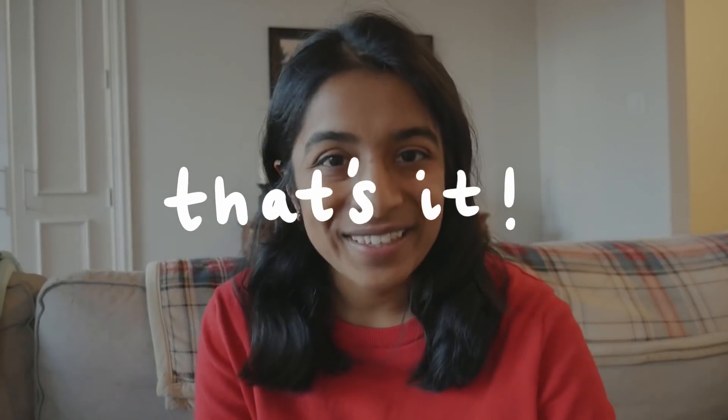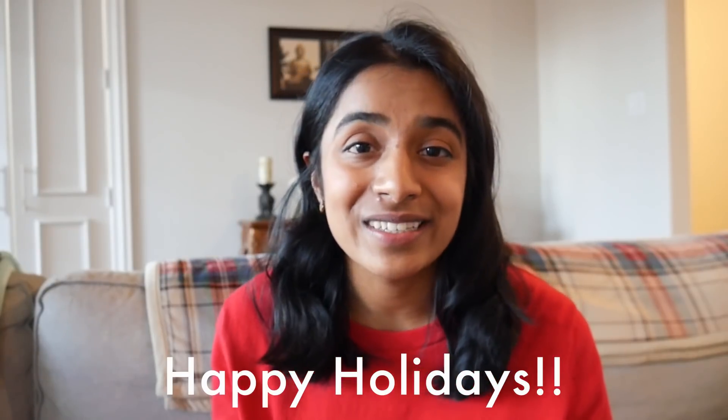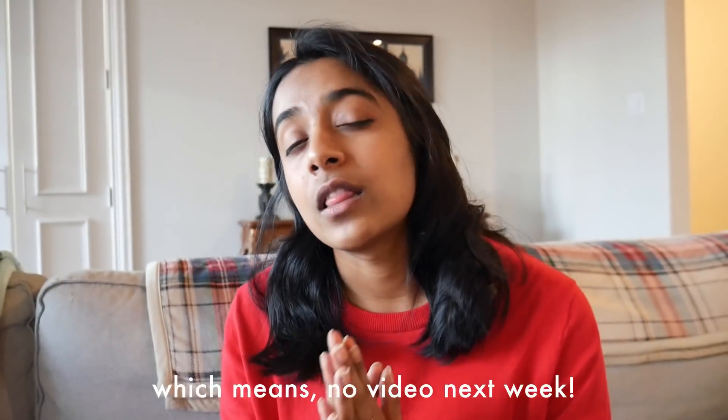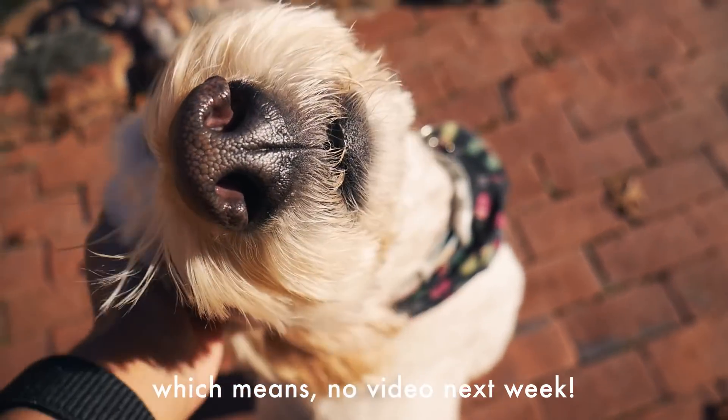That's it for today's video. This computer is working out great so far, and I hope the bump in specs will really help boost my productivity and make things run a lot smoother. I hope you have a wonderful holiday season and Christmas — I'd love to know how you're celebrating this year, even if it looks a little different. For me, I'll be doing a lot of baking, watching movies, and playing with the dogs. If you liked this video, please give it a big like and subscribe, follow me on social media, and I'll see you in the next one.